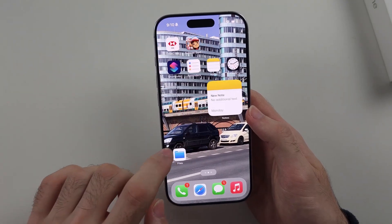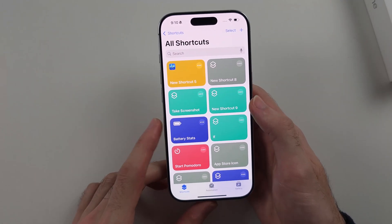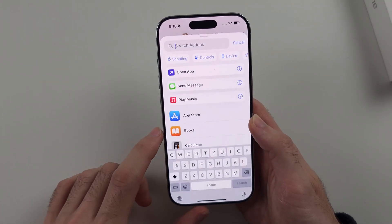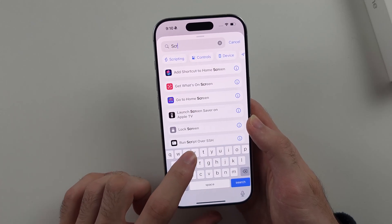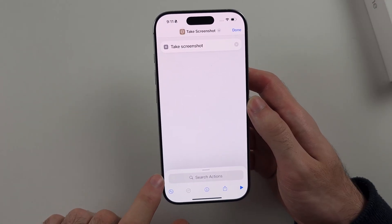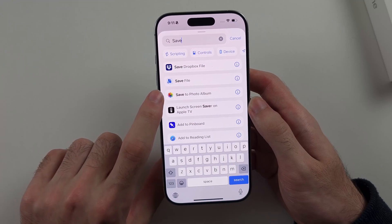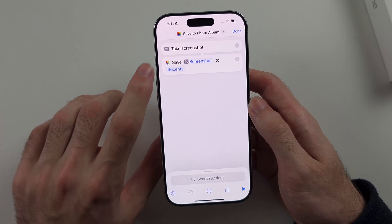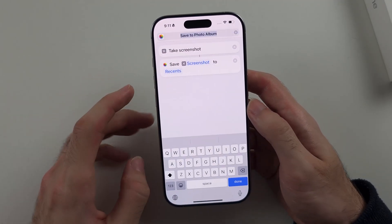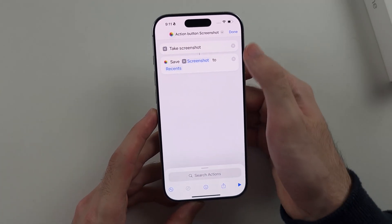The fifth and final way is to search for and open the Shortcuts app. Tap the plus to create a new shortcut, then select Search Actions. Search for 'screenshot' and tap on Take Screenshot. Then tap Search again and search for 'save.' Select the Photos icon — it says Save here. Make sure it says 'Save screenshot to Recents.' Tap the arrow and rename the shortcut to 'Action Button Screenshot,' then tap Done.